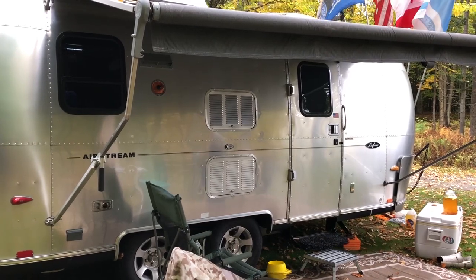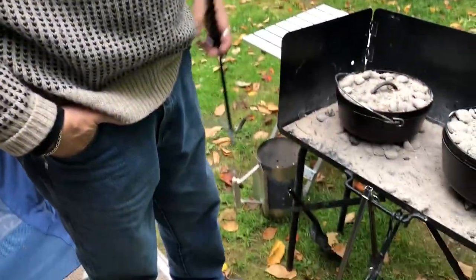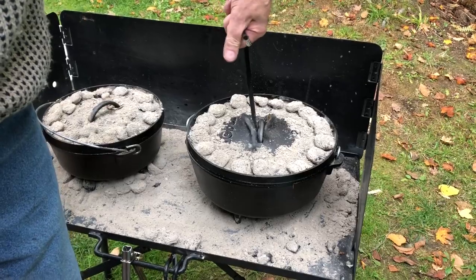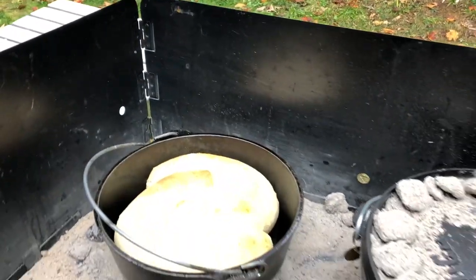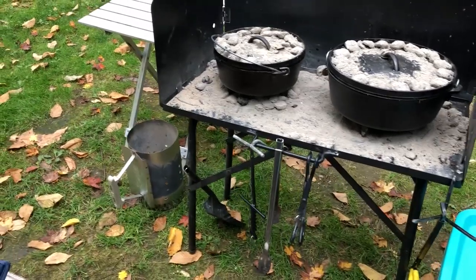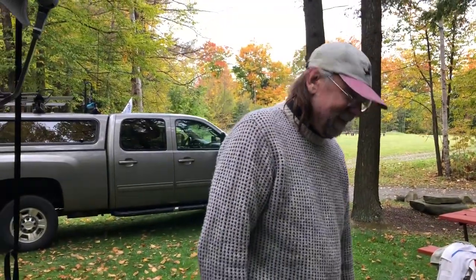Here we have Rick and Sandy. Their Airstream is actually the same size as ours, except it's two years newer — it's an '04, ours is an '02. Rick is a serious Dutch oven guy. He's got a chicken tortellini with artichoke — that looks gorgeous — and a bread over here that's an experiment. His cool setup has a table for his ashes and all of his tools. We'll see how it presents at dinner tonight.